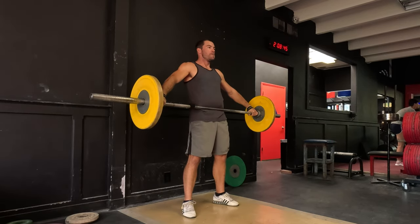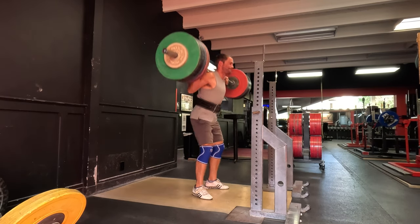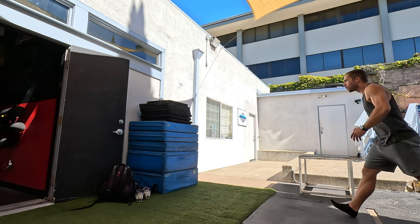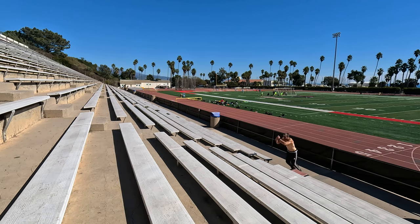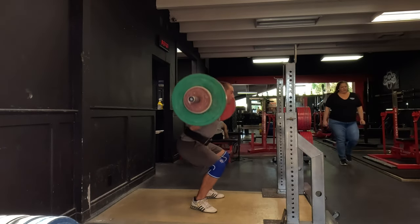If all we ever do in the gym is lifts which take a thousand milliseconds to accelerate to peak velocity, when we only have a hundred milliseconds or less on the ground in sprinting to accelerate our body off the ground, we run the risk of shifting our nervous system to being good at long duration force production at the expense of short duration force production. If you've ever spent months doing deep squats and felt less explosive despite being stronger, this might be the reason why.